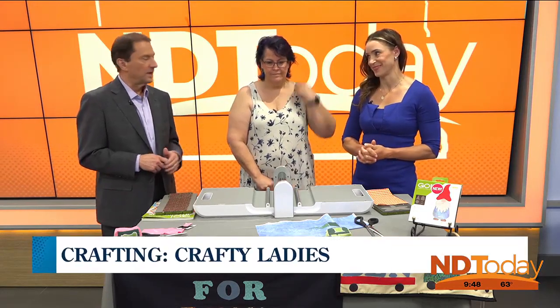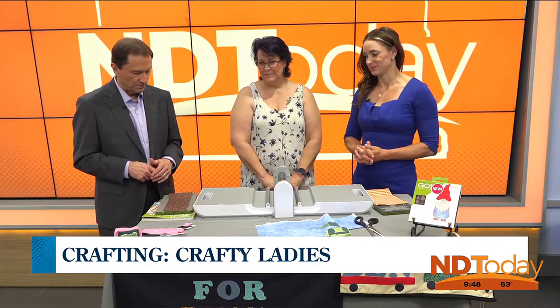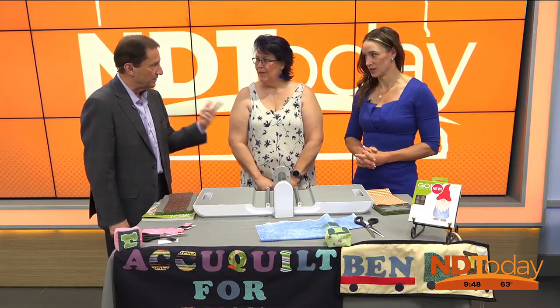Cutting machine. Pam Penhoff is joining us. She is with the Crafting Ladies and she's walking us through the process. Now we've cleared some areas after we've shown what the machine can do. Now we're going to show how the machine works.